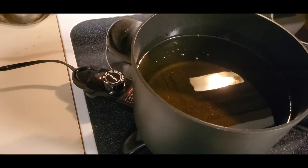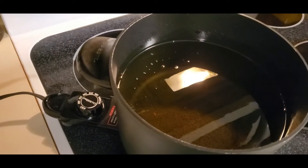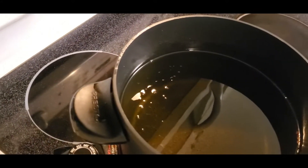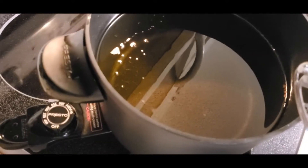I got my fryer oil up to 250 degrees, and we're going to get this guy positioned over here and try some — try some pinkies on this.